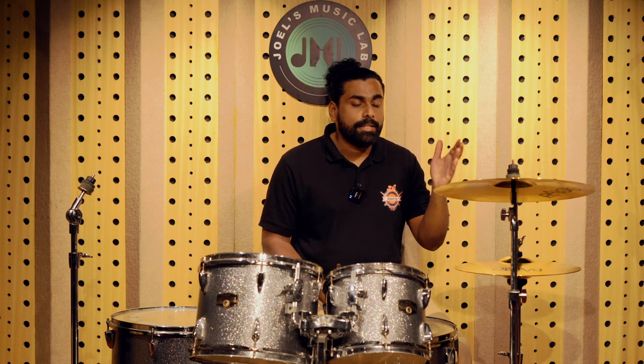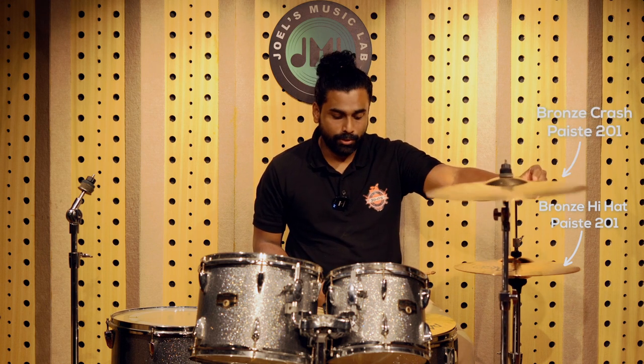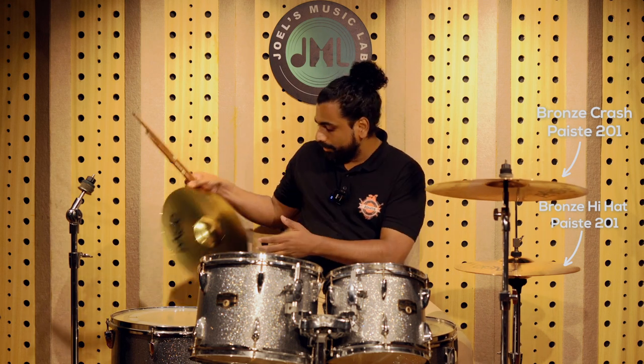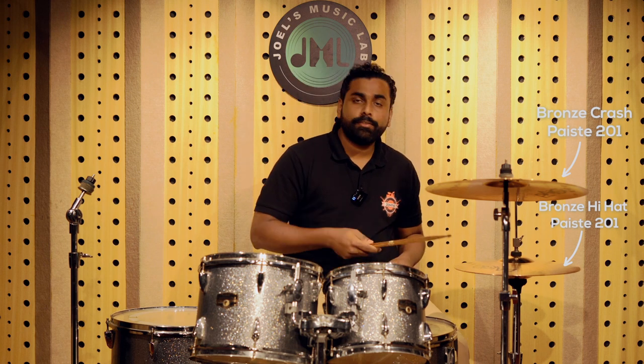Now we are going to the bronze cymbals and checking out how they sound. We have loaded the Paiste 201 cymbals. You can notice the color difference immediately — this is more towards the golden side and this is more towards the yellow side. That's because it's brass. Bronze cymbals, Paiste 201. Here is the sound check — we are listening to the hi-hat now.